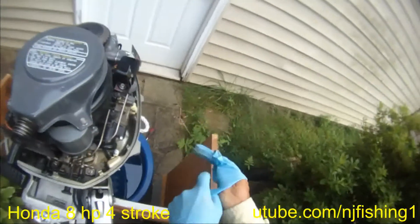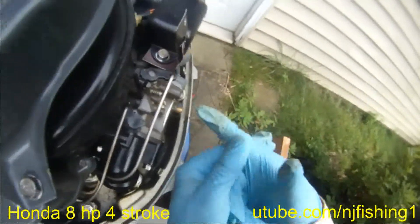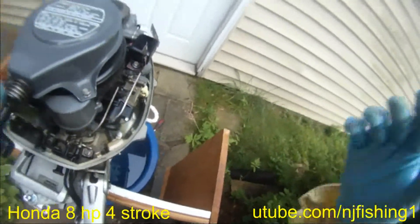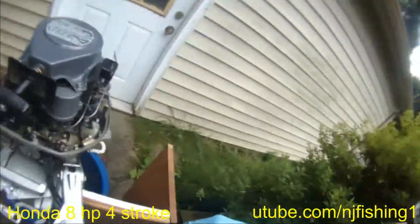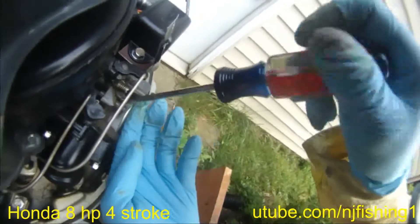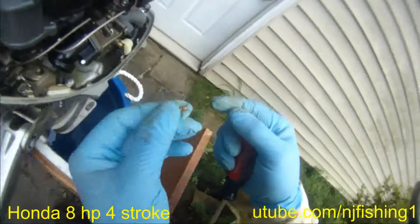My Honda 8 horsepower cannot idle. What I'm going to do is remove this screw as well as this adjustment screw, then spray carb cleaner. Let's remove this one first, because this is the idle screw and that's the idle pilot hole. I'm going to try to clean this one real good.